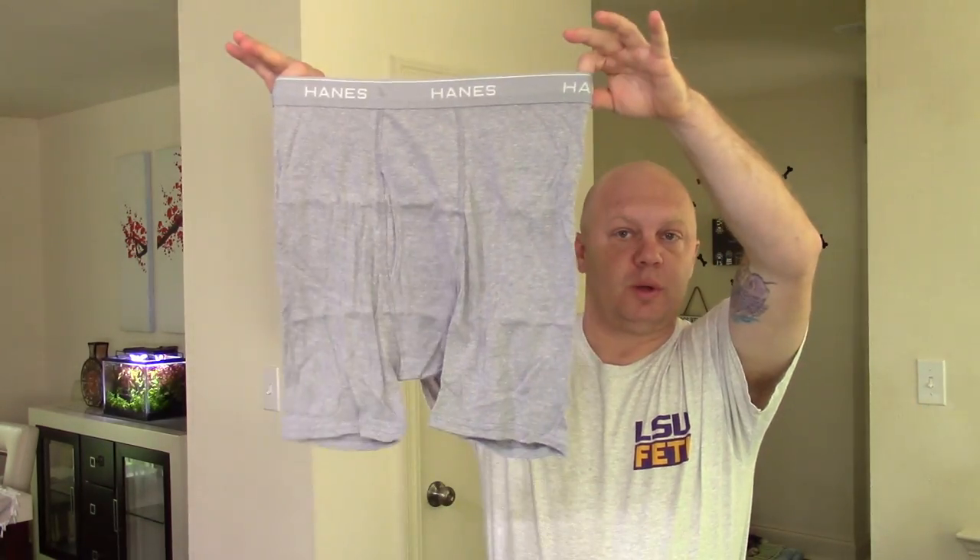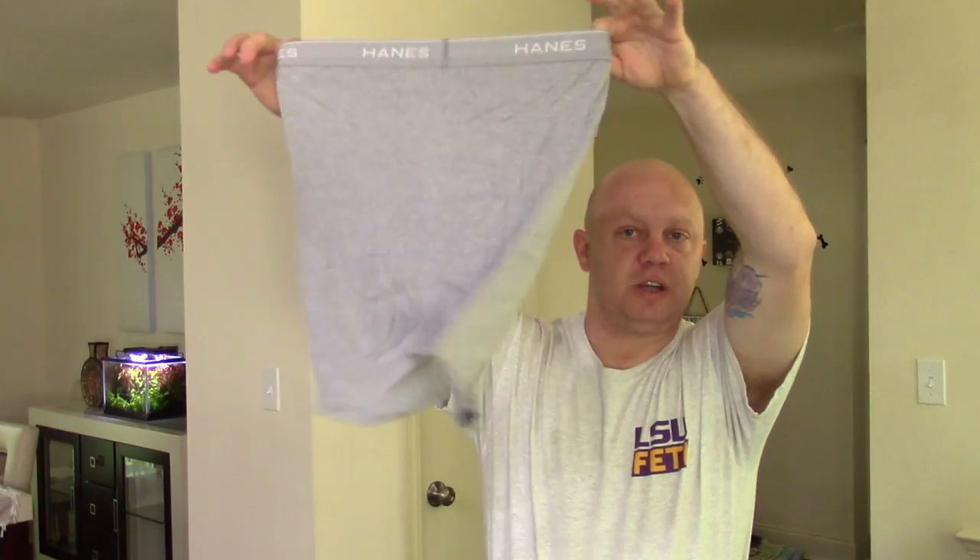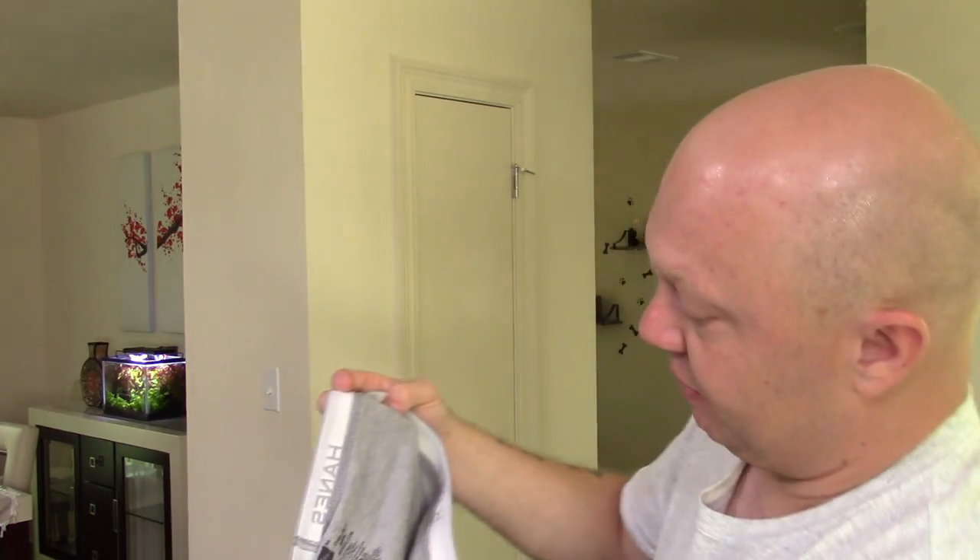I'm very familiar with these so I'll tell you everything you need to know about them. They are true to size, so whatever your waist size is, that's the size you're going to want to buy — don't buy a bigger or smaller size. These are absolutely great. They are 75% cotton, so if you're not careful and you put them in a hot dryer, you're going to shrink them a little bit.